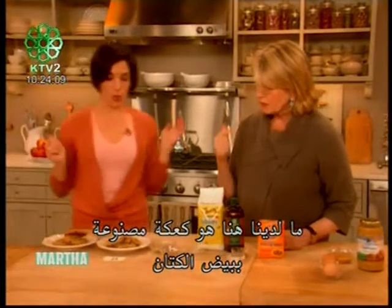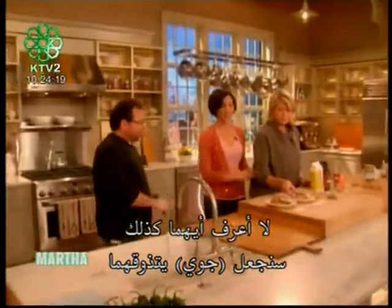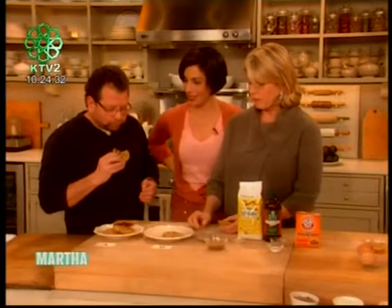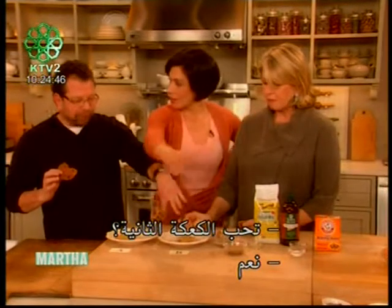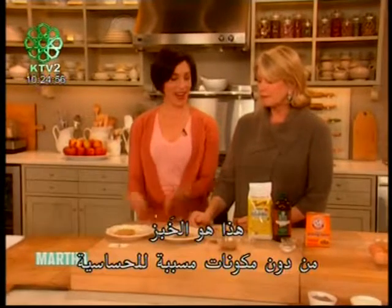We have one cookie made with flax eggs and one made with real eggs, and we're going to have Joey do a blind taste test. I'm allergic to raisins — there are no raisins. I'm allergic to xanthan gum — there's no xanthan gum. Okay, trying cookie B. Good cookie! Taster prefers B — and B is the flax seed meal cookie. Wow! And there you have it — allergen-free.